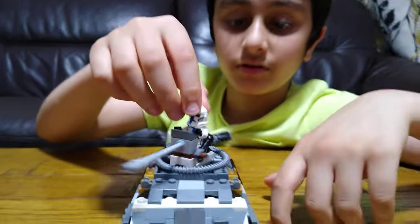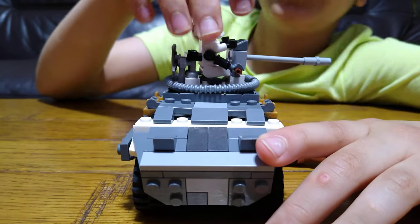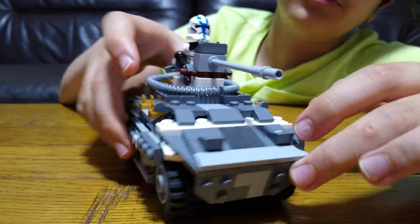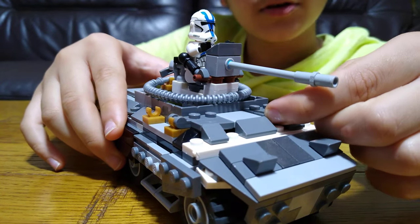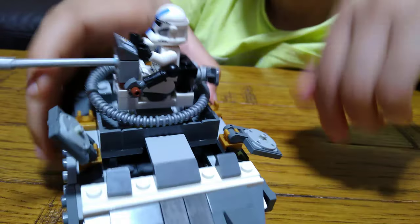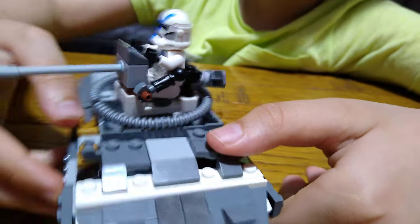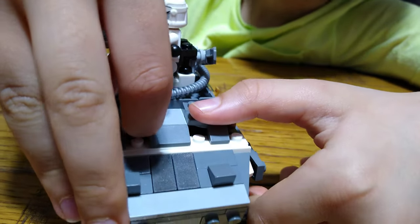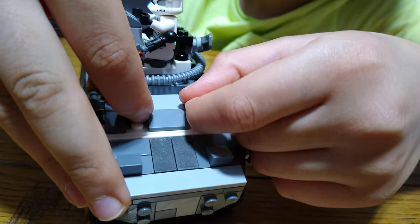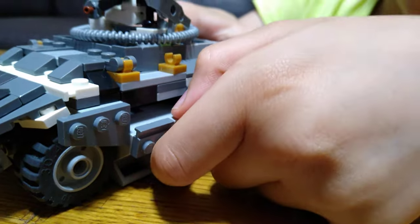So as you can see, it's got a gun at the top. I just put a clone trooper because it's the only type of trooper I have, and it's Star Wars themed. You can open and close these hatches to get minifigures inside, but it actually doesn't fit any minifigures unless you take their arms off, which I don't want to do.